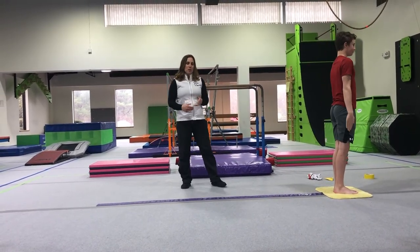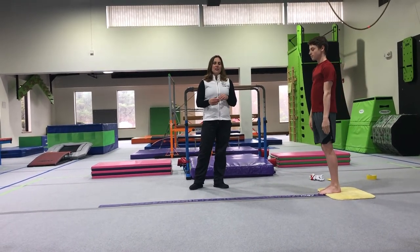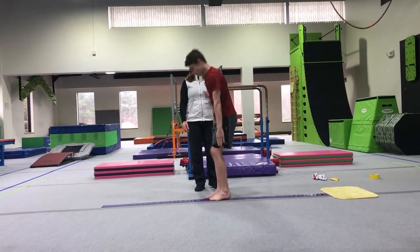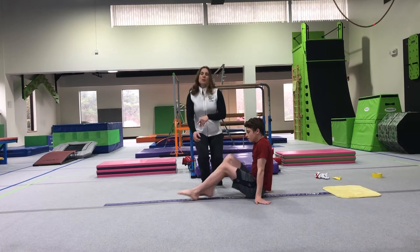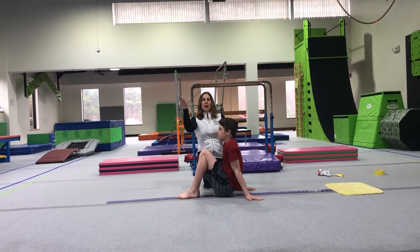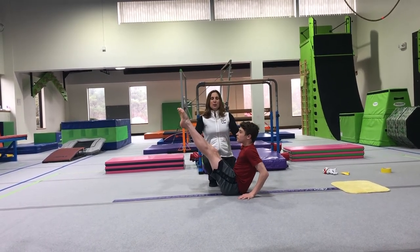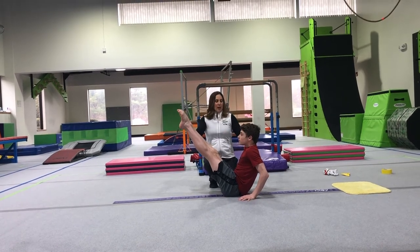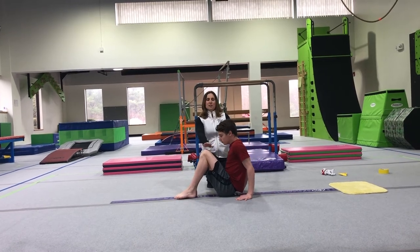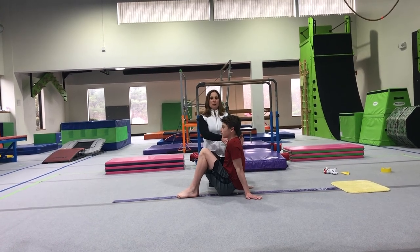Moving on to positions. Two positions on balance beam that we've taught this year have been our V-sit position and our knee scale. We're going to start with our V-sit. We come to the middle of our line, sit down in our tuck position — this is something we also do in our warm-up at floor. Hands behind, and they're going to bring both feet up and make the letter V. Toes up and hold. We remind them to look at their toes as they're holding, then they go back to their tuck position. We want to try to keep our back up as straight as we can.